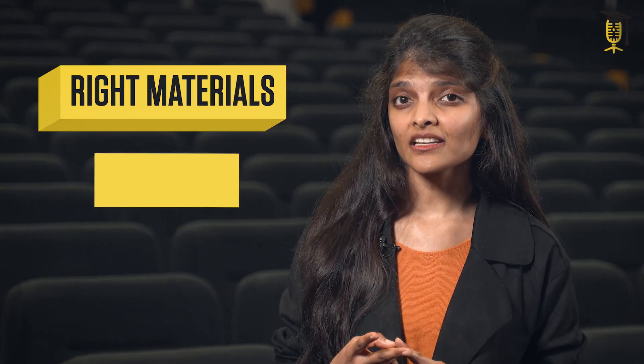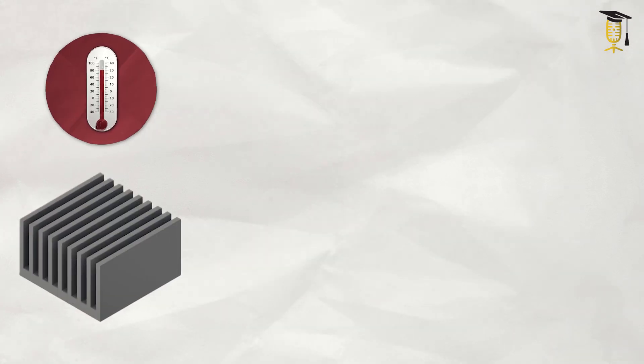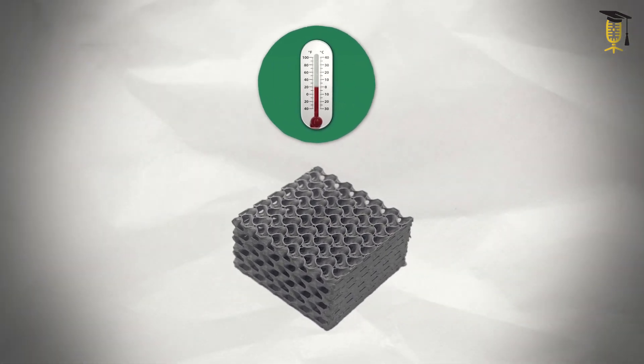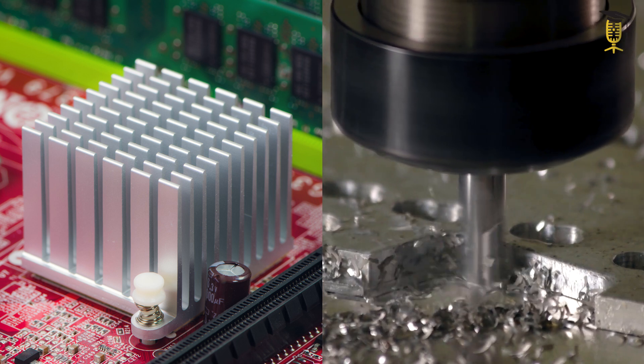How well heat management devices work depends on two factors. First, the right choice of materials, and second, the geometry of these devices. The idea is to maximize the surface area. The more surface area, the more heat can be dissipated, and increasing the surface area is possible by building more complex shapes. Unfortunately, the old-fashioned way to make heat management devices limits the complexity we can give to our shapes and also leads to a lot of material waste.